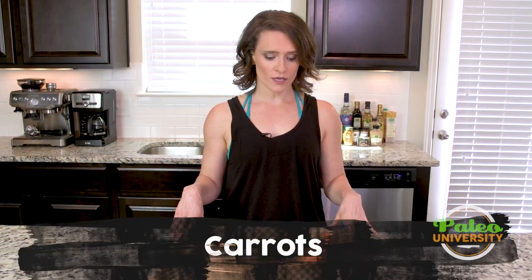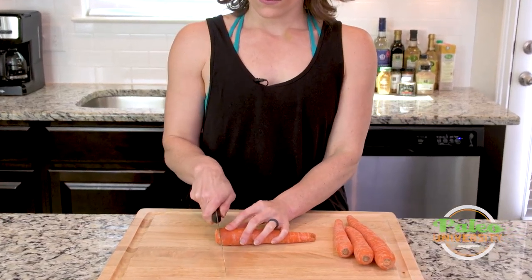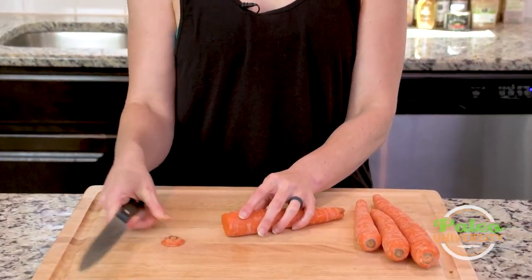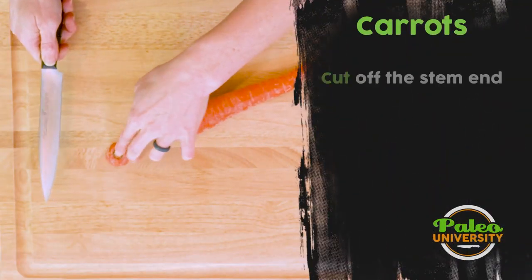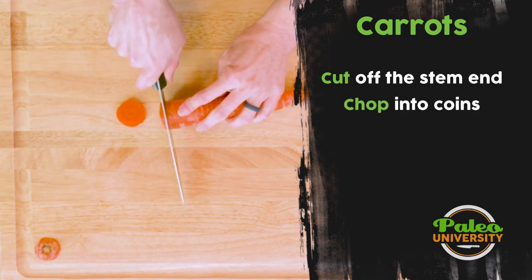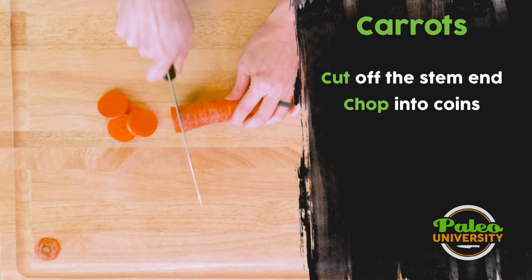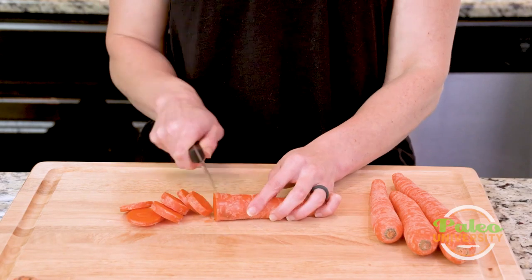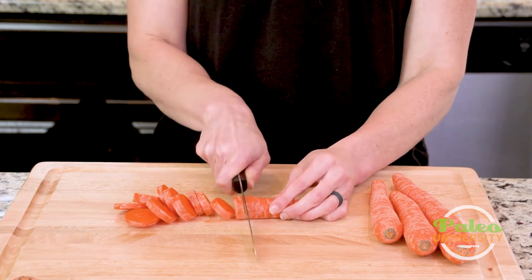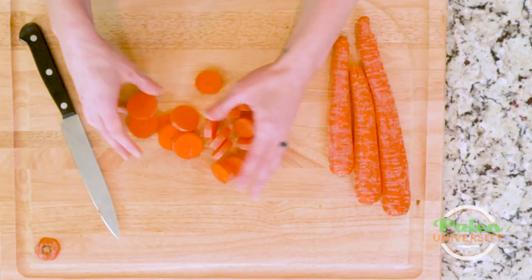We're gonna talk about a couple of different ways to cut carrots. First, we're gonna talk about coins. We're just gonna cut the end off — you don't necessarily want to eat that, but you can. Coins are really simple; we're just cutting in circles. Cut down the carrot in circles, trying to keep relatively even pieces, but honestly it's not the end of the world. Those are our coins.